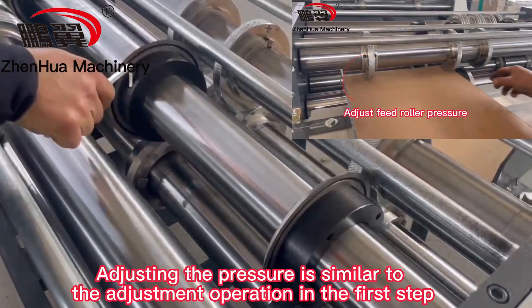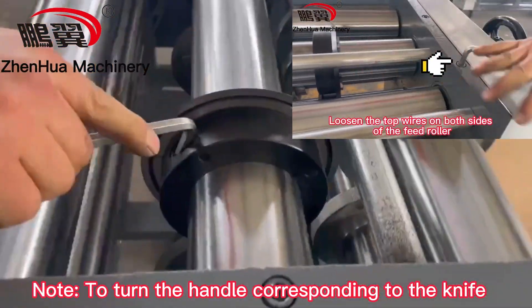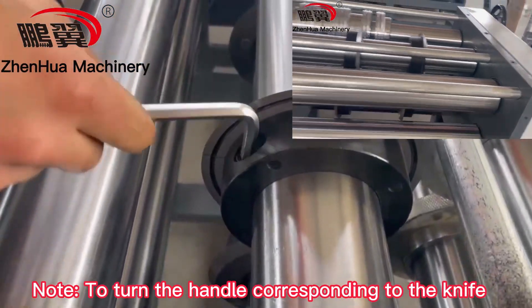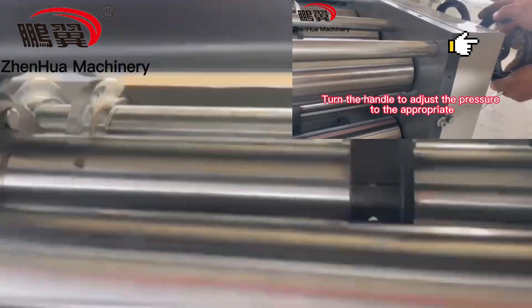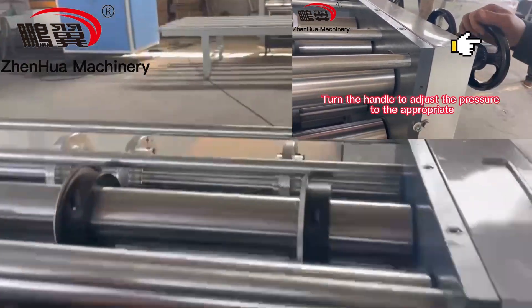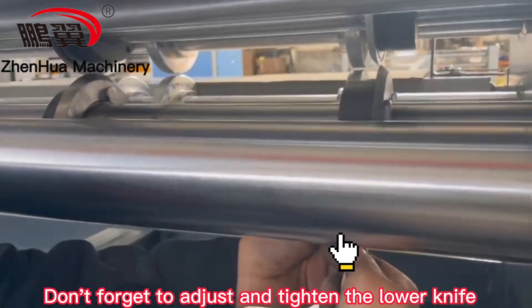Adjusting the pressure is similar to the adjustment operation in the first step. Note to turn the handle corresponding to the knife. Don't forget to adjust and tighten the lower knife.